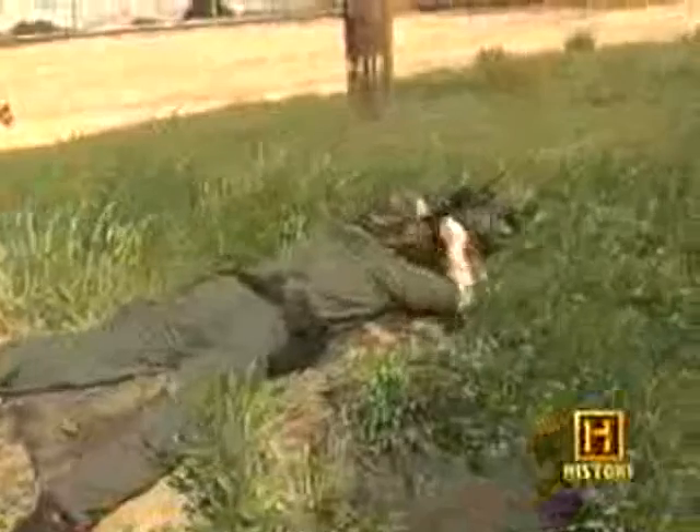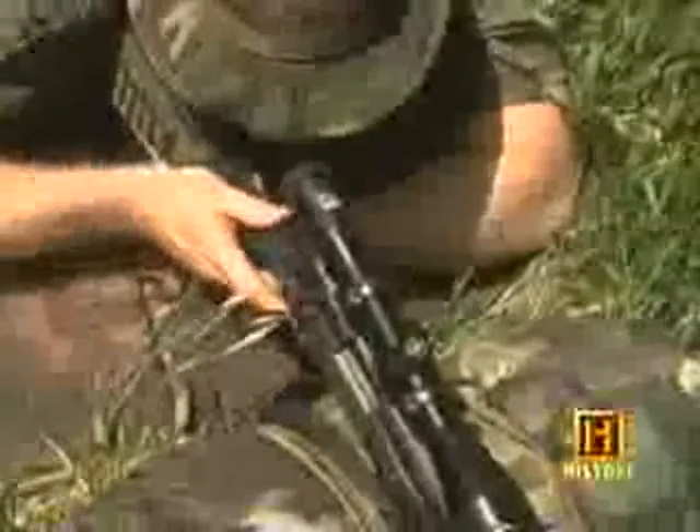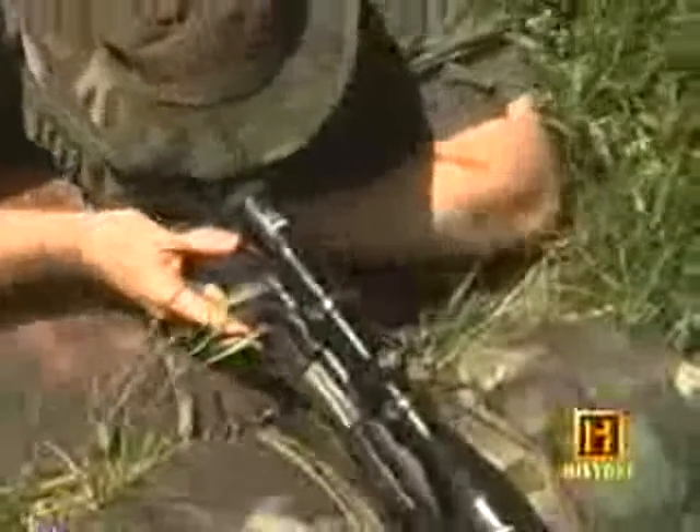To achieve this, the SWAT sharpshooter must learn to make his or her rifle feel like an extension of their body. Maury Zager, a lead long rifleman, shoots a Remington 700 Police Sniper System.